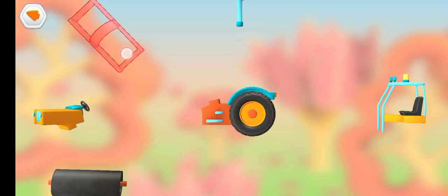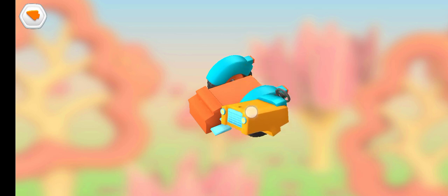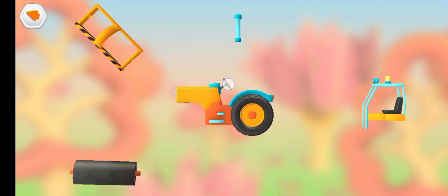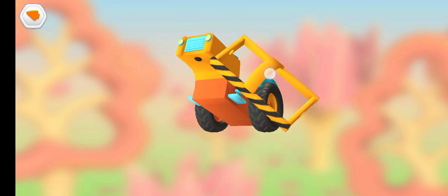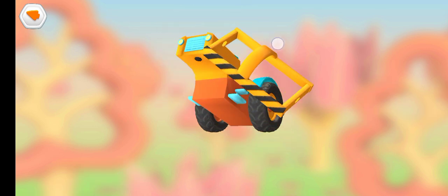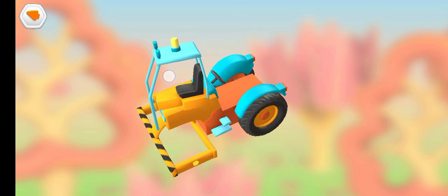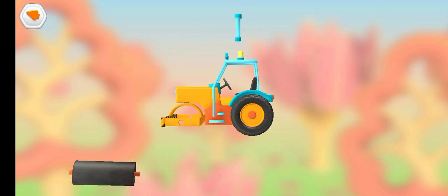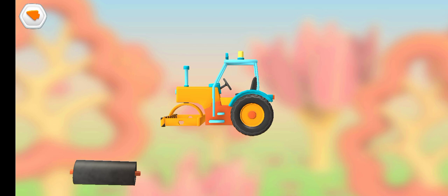Cabin and chair, Engine and steering console, Frame, Frame, Cabin and chair, Exhaust pipe, Roller.